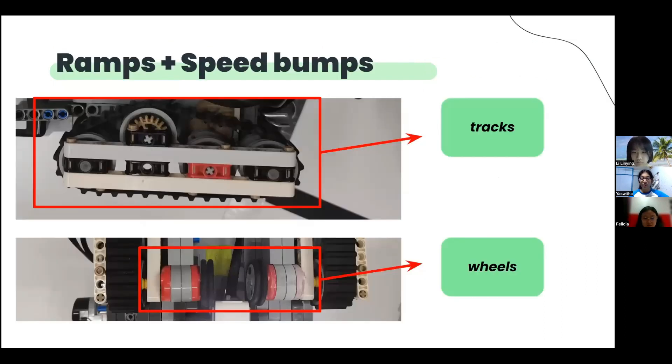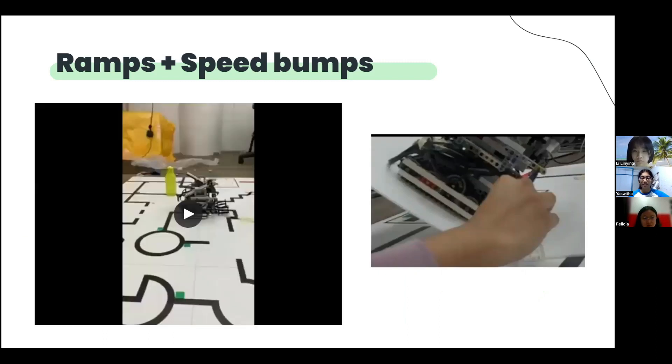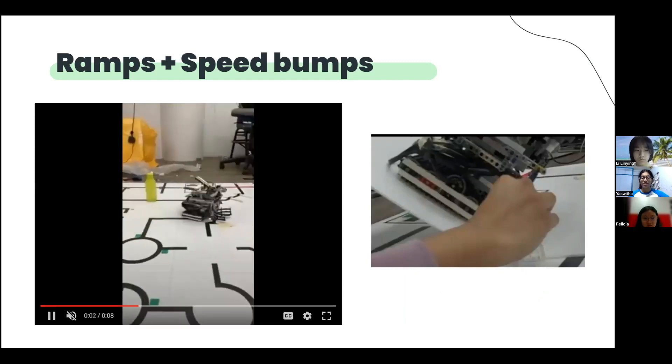For the general movement, we are using tracks which provide more traction than wheels to go up ramps and cross speed bumps. Small wheels are also attached to the large motors to prevent the large motors from touching the ground when going up the speed bumps. Here is a video of our robot crossing the speed bumps.